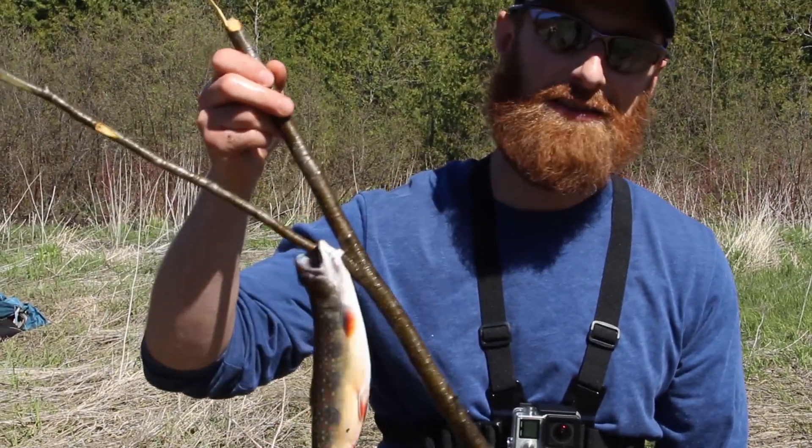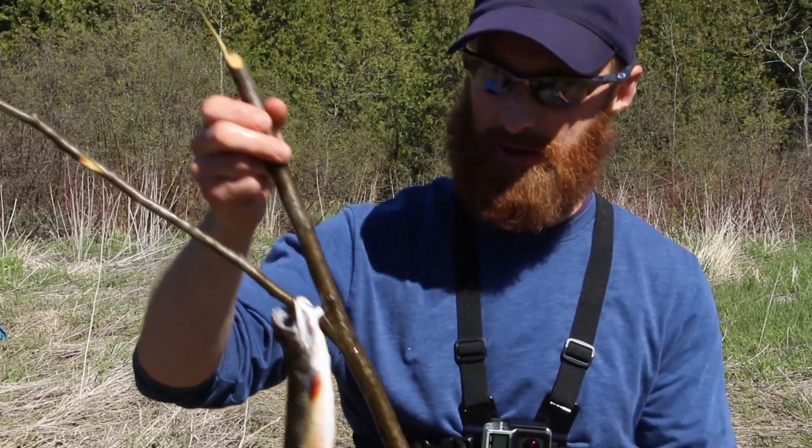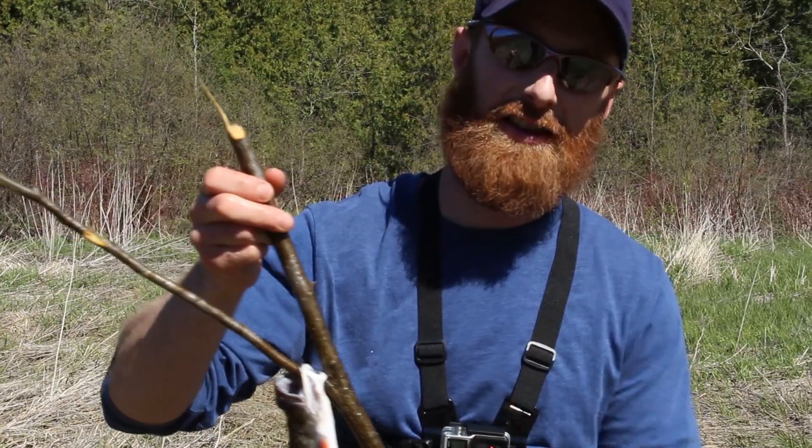I'm like, I gotta cast a line. Second cast — well, first cast really, because on the second cast I didn't quite get in the hole.